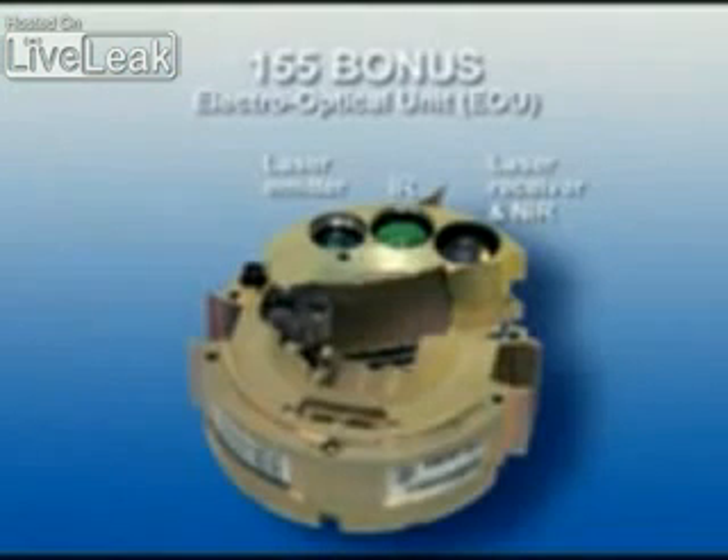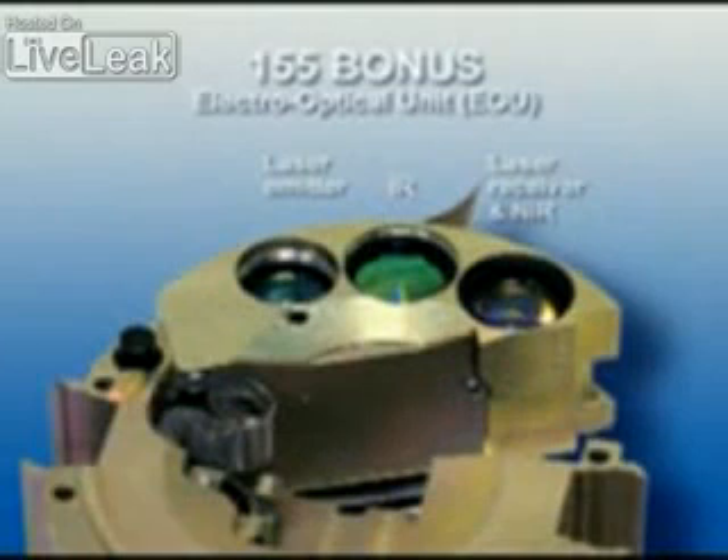The 155 Bonus Mark I is equipped with a multiband infrared sensor package. The new 155 Bonus Mark II is also provided with a laser profile detector developed to meet future threats. The infrared detector operates in two spectral wave bands.